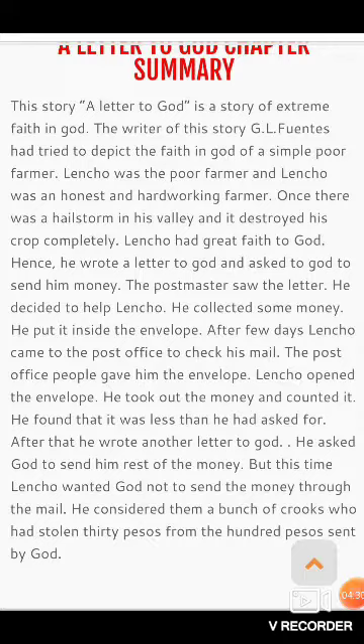उसने भगवान से 100 pesos की मांग की थी। Pesos एक currency है जो Latin American देशों में use होती है। लेकिन post office के कर्मचारी और postmaster मिलकर केवल 70 pesos जमा कर पाए थे। जब उसने envelope खोला और पढ़ा, तो वो क्रोधित हो गया।